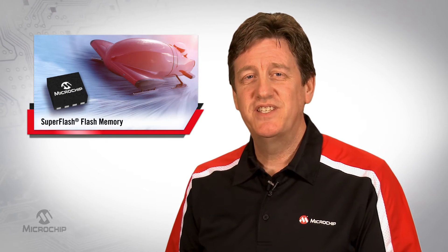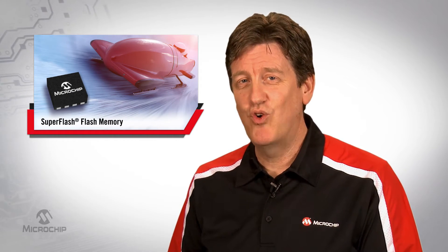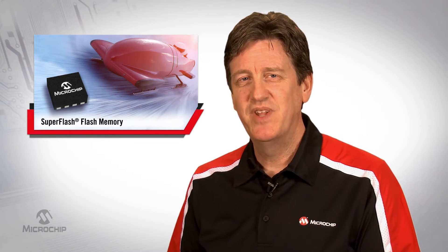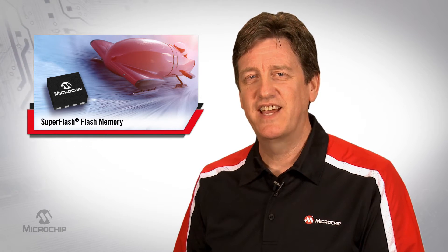If you are reflashing the system in the field or running a few system tests on the floor, erasing a whole NOR Flash IC can take minutes. Even erasing a few sectors can take tens of seconds.